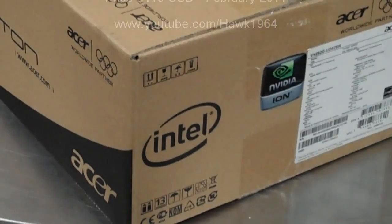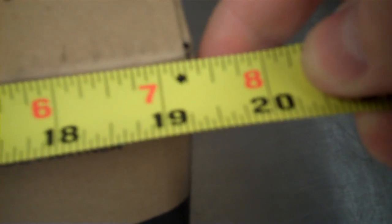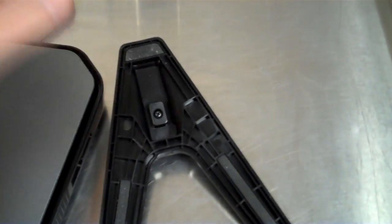This is the Acer Veriton BN282G-UD525W. It's got Windows 7 Pro pre-installed. The CPU is an Intel Atom Processor D525, which is a dual core. It has 2GB DDR3 memory and came with a 320GB hard drive.